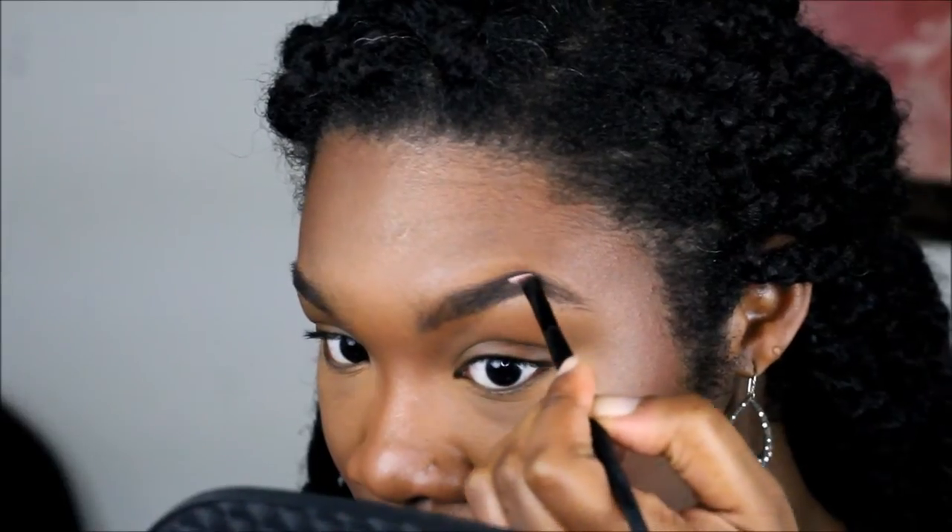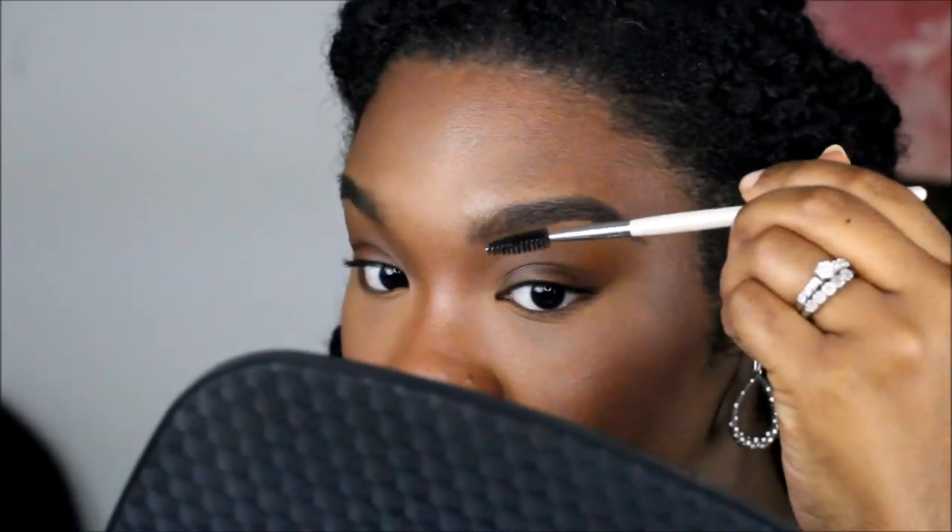As you see here, it will be lighter strokes towards the front of the brow pointing upward. We're just going with the shape of the brow because my brow is pretty balanced. And we're finishing off with the tail, still with the dark brown Pomade, filling in spaces that are barely there.